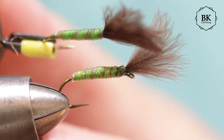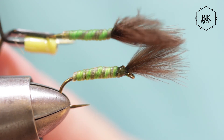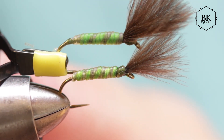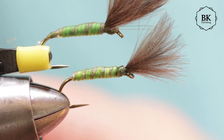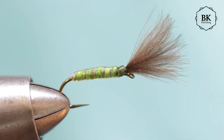It has almost dried out already, but you can still see this nice smooth body - a very very nice material for tiny nymphs and also some subsurface flies. That's all, thank you for watching and bye.